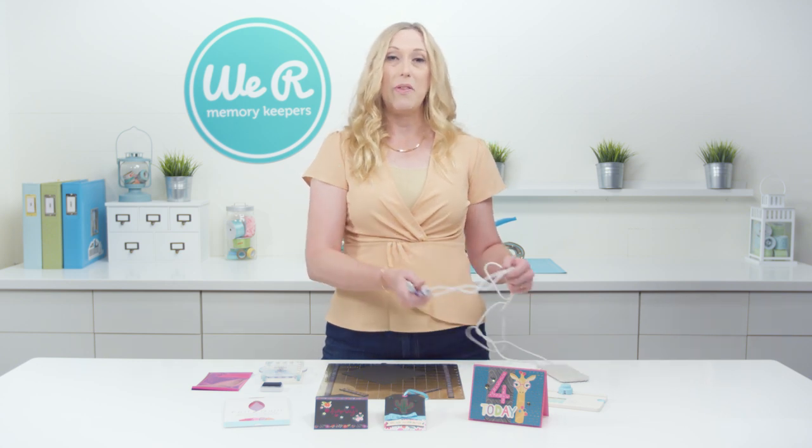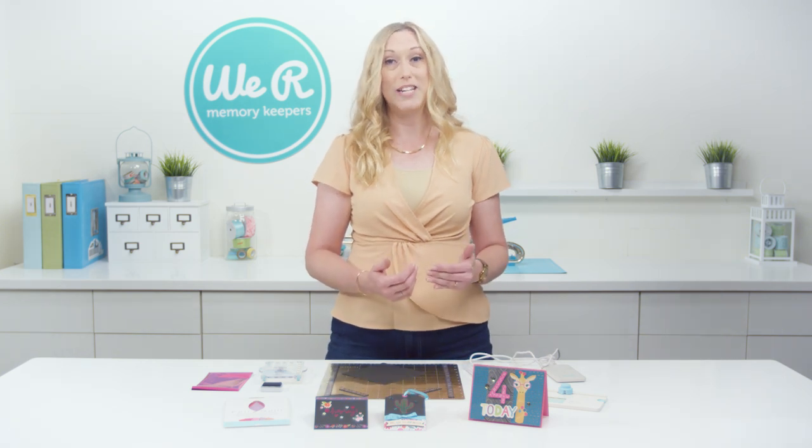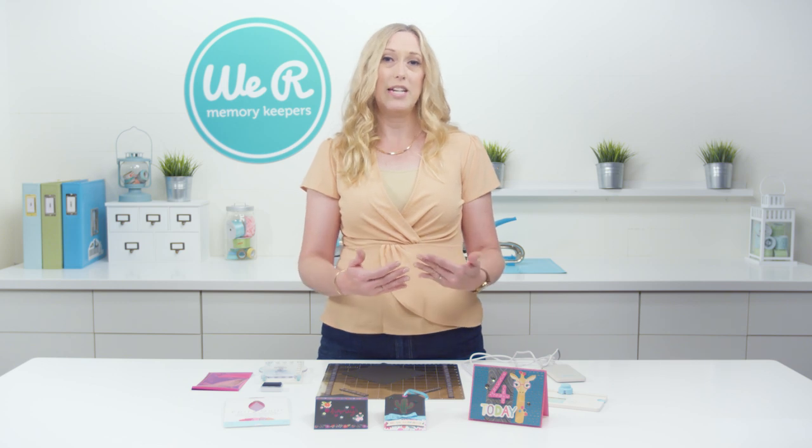Another favorite thing I love about them is that you can use them to foil on projects that don't fit in your electronic cutting machine. So if you've got a large bag or something that you can't get into your machine, you can totally foil on it with the Freestyle Pens.